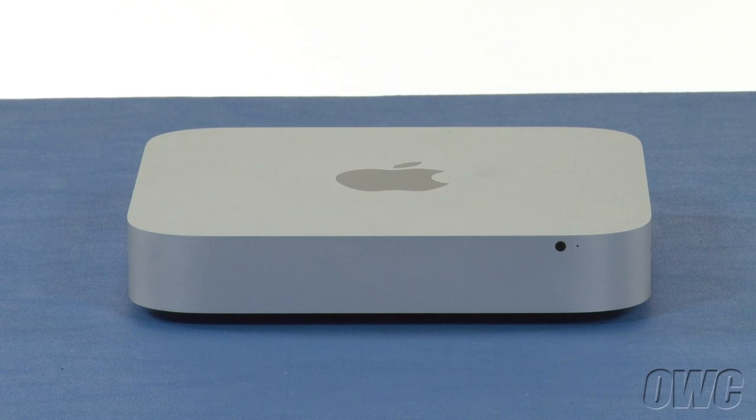Hello and welcome to the OWC instructional series of videos. In this installment, we'll show you how to apply our Bluetooth shielding kit for the 2012 Mac Mini. This kit resolves Bluetooth interference issues from USB 3.0 devices.